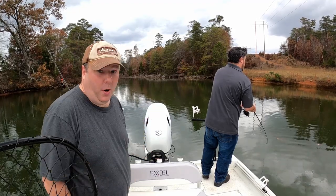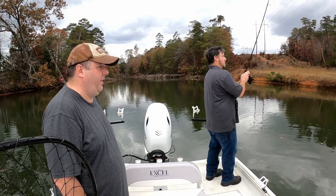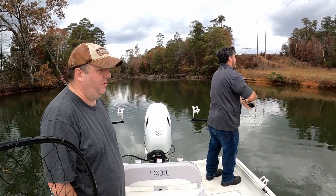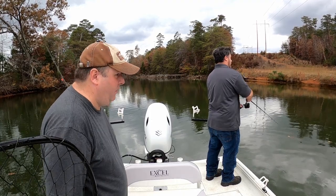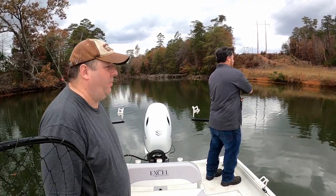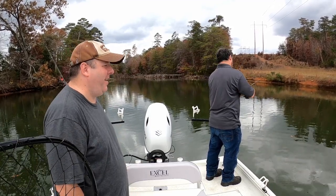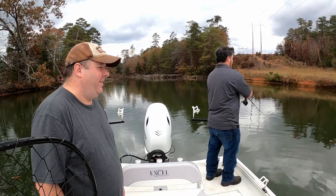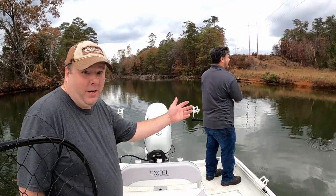Sometimes you can catch 200 of them and sometimes you only catch five. I'm trying to restock my cooler and we might take some fishing later. He caught one and it got off — I think that was a bass. They do get off a lot too.